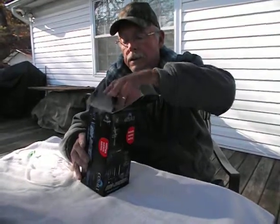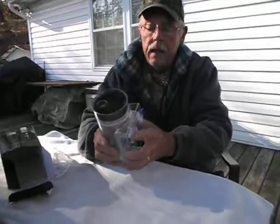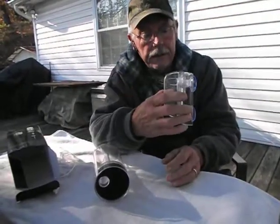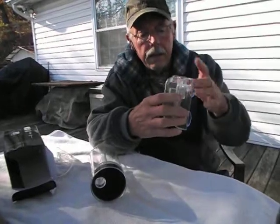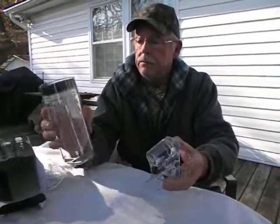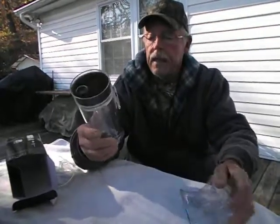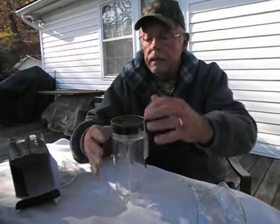So I just want to show it to you real briefly here. This little piece just sticks to the inside of your tank. Then the cylinder and the air just slides down in there very easily — no problem to get that on there. Take it out, set it down.